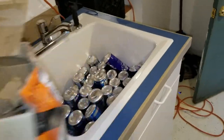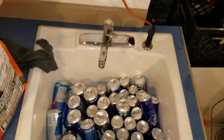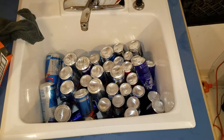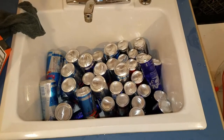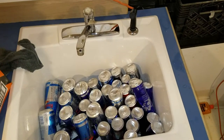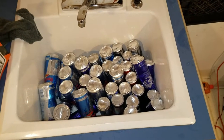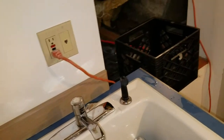Another little thing — someone who used to live here worked for Red Bull, so there were like four cases of Red Bull from about 2014-2015 that had been sitting here this whole time. I didn't know about it. So I found those and now I'm dumping them out, crushing them, and taking them down to the recycler.